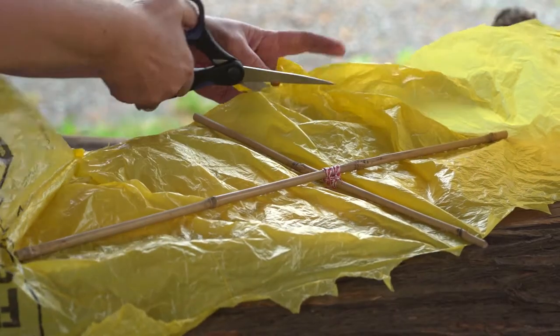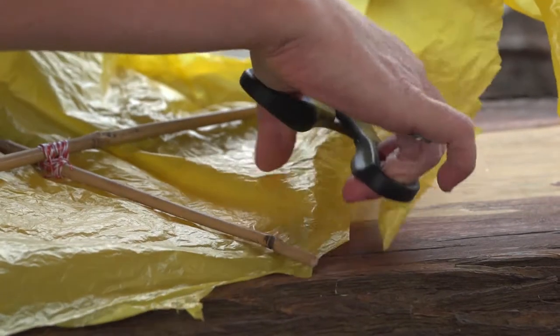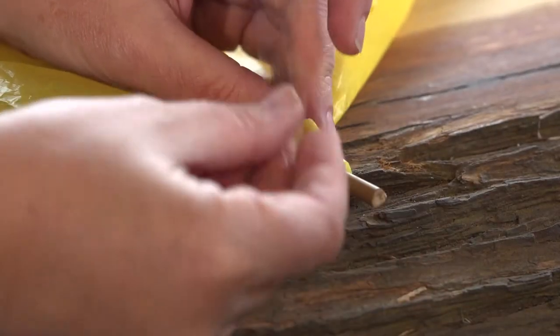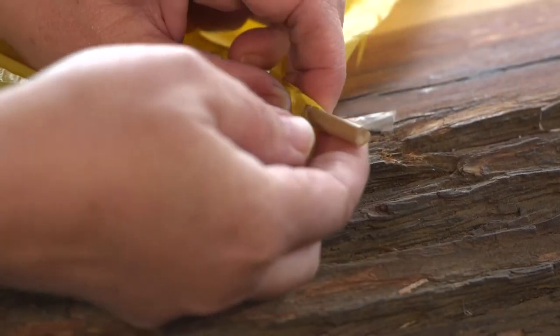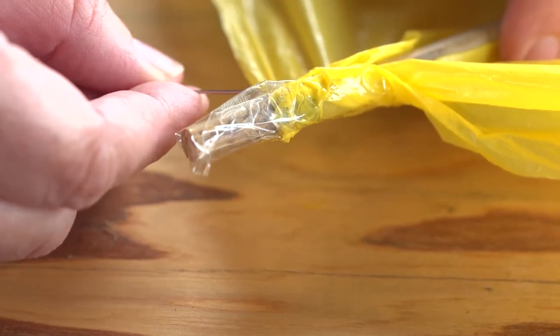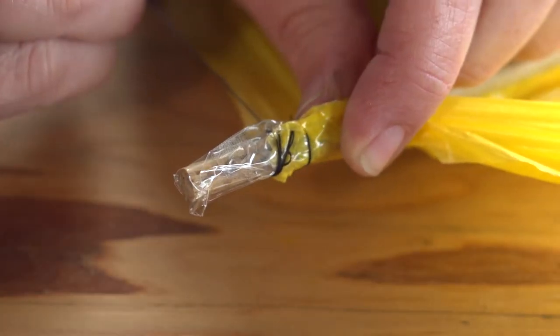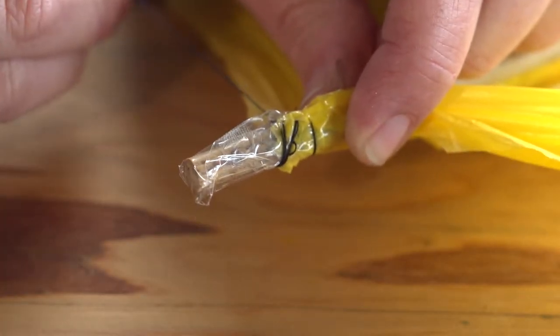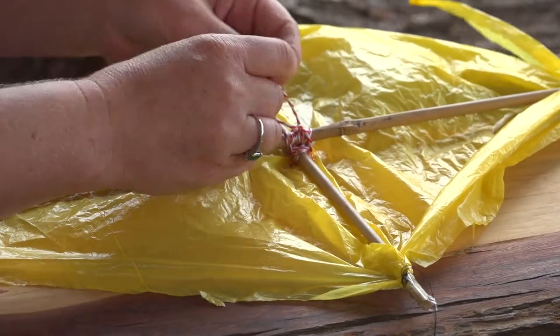Lay your bamboo frame on the plastic and mark out the shape you will need to cut. Now we have our shape, we can attach the end of each stick to our plastic bag with sellotape. You can also have an adult use a needle and thread to go around the points to make it extra strong. Now tie one end of the string to the middle of the kite.